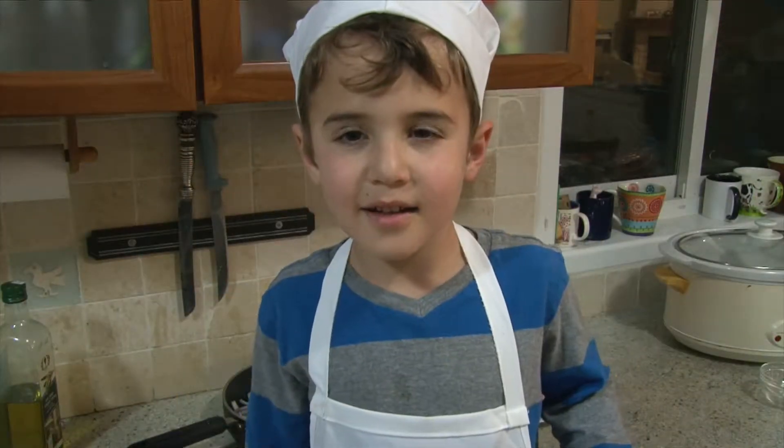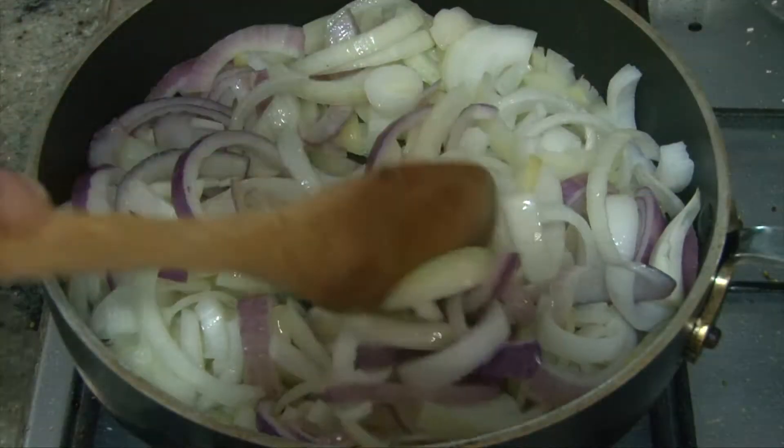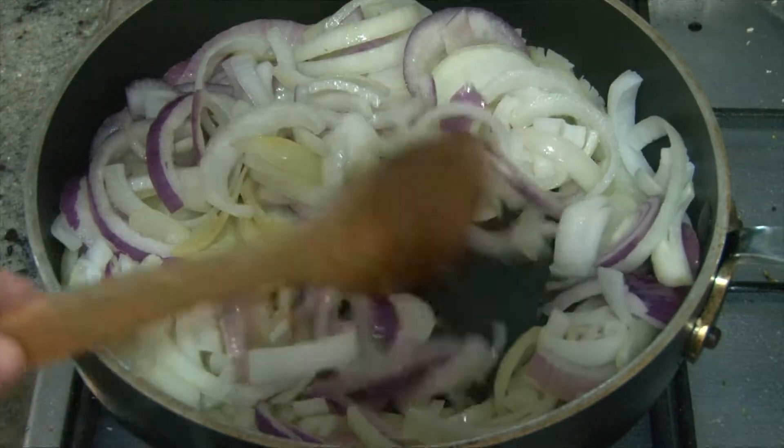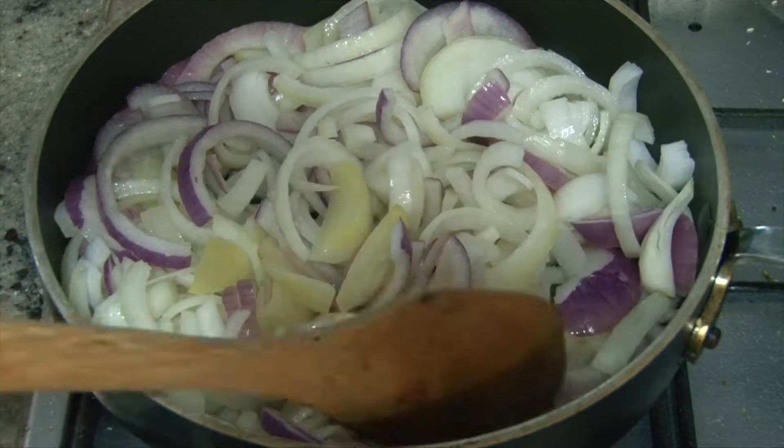And now I'm going to put some olive oil on it. And now we're going to sauté them till they're golden brown. It's very simple when you start here, because the onions get very hot.